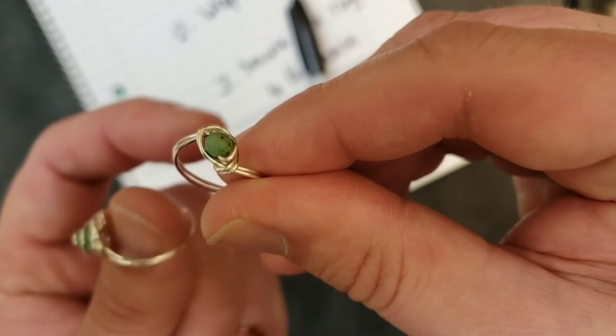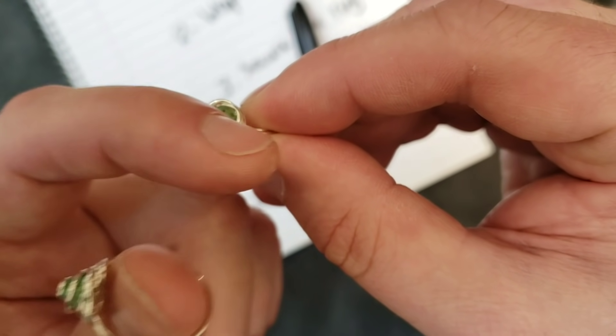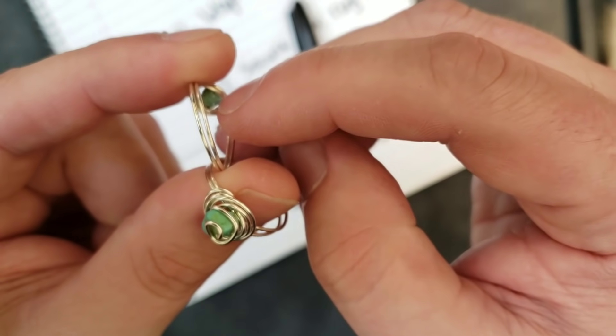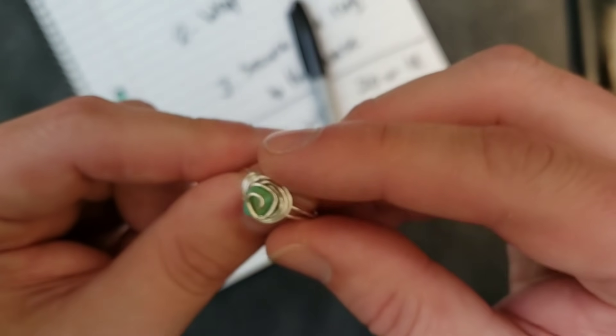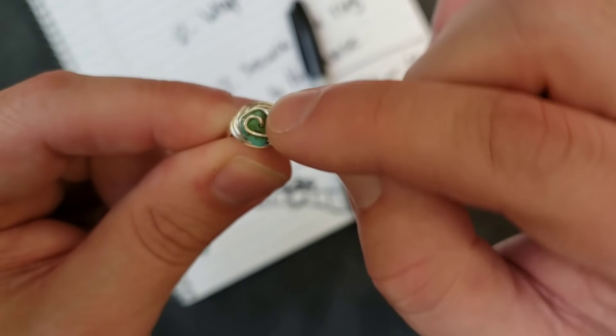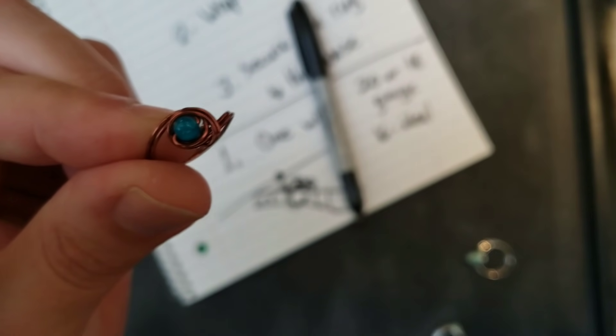See, this simple one — the stone went through, I wrapped it, then I wrapped the circle around it, and then I tucked in the two ends right there. That's it. Simple. But with a swirl, you know, I went through it, made a swirl, and then did the same thing. Simple, very simple.